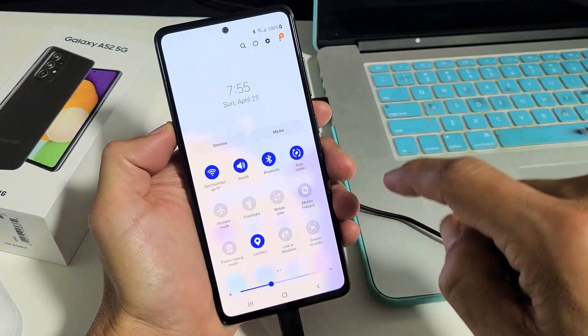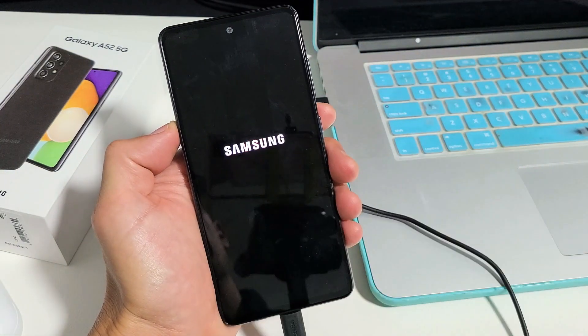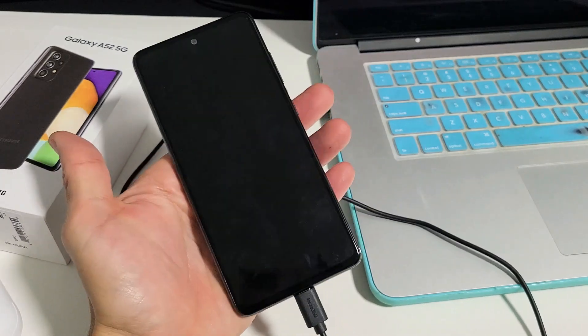Go ahead and totally turn this off — power off totally. Wait until it's totally off. Now it's totally off.